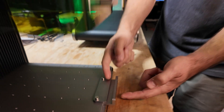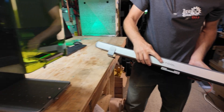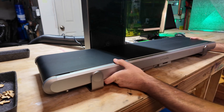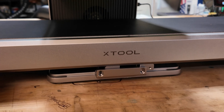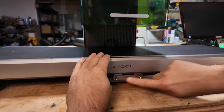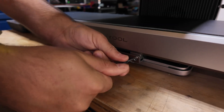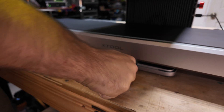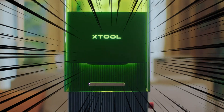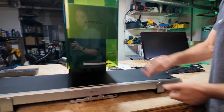Now that you have that on there with the little lip facing up, the last step is there are two more screws. The X-Tool logo goes in the front. We're going to lay this underneath, and if you look right here it just slides right into that groove that we just made. We're going to put those last two screws right there to lock it in place, screw that in nice and tight, and now the conveyor belt and the F1 Ultra are one.